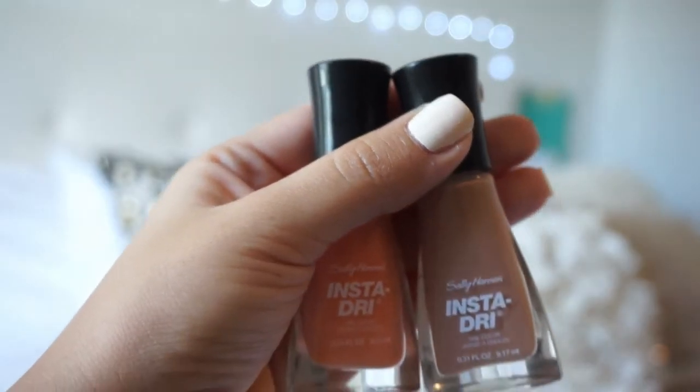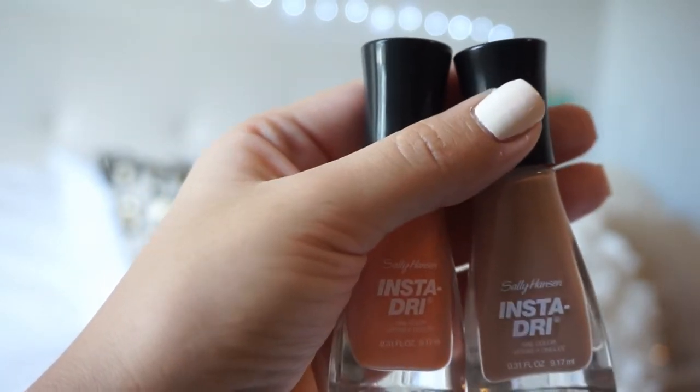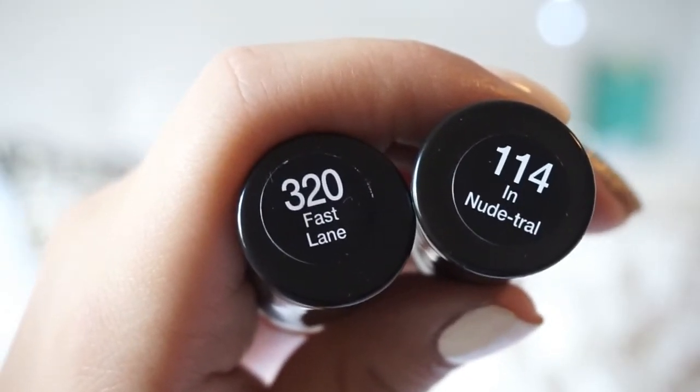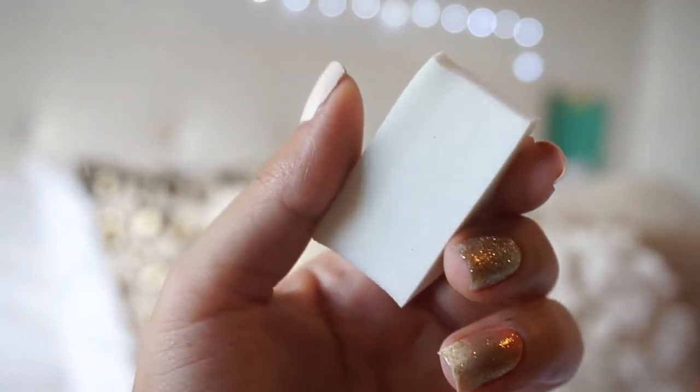For my gradient I'm going to use this orange and this nude by Sally Hansen Insta-Dry. The colors are 320 in Bass Lane and 114 in Neutral. For your gradient you will also need a makeup cosmetic wedge.